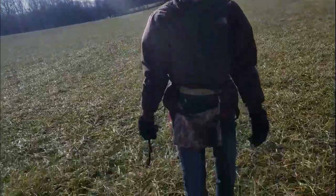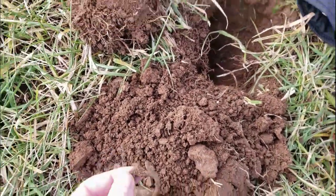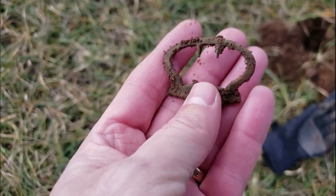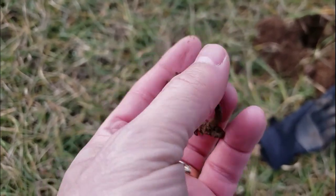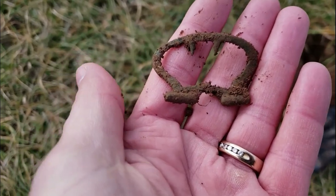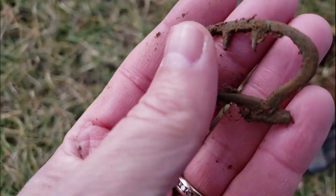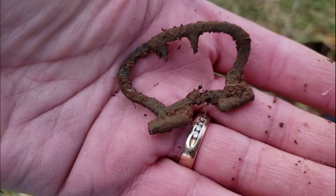Okay, oh my goodness. This one was a tough one — I wasn't going to dig it. It was coming up as almost like a piece of iron, but it was very deep. And look at that: a piece of a shoe buckle. Love it, gotta love that, that is awesome. I don't find many of these pieces — you always find the frame. Pretty cool. Let's keep rolling.